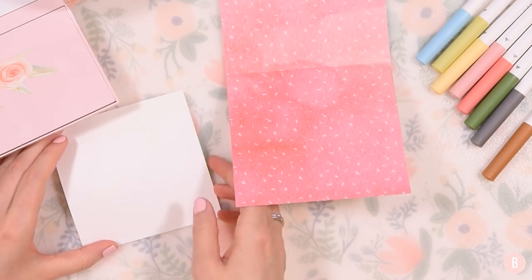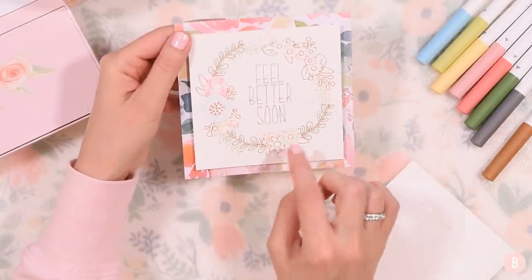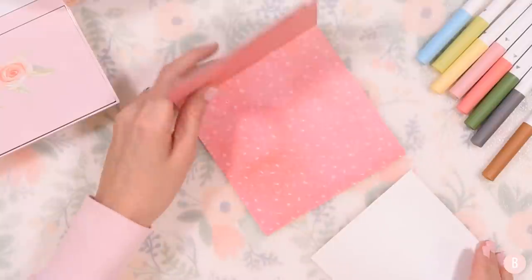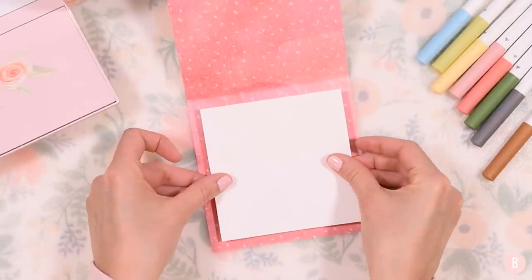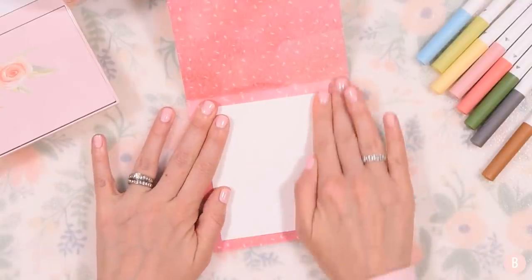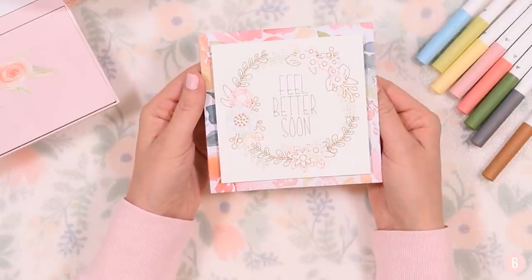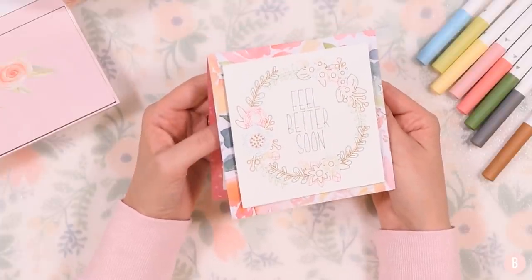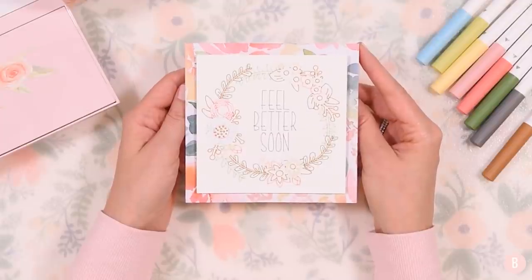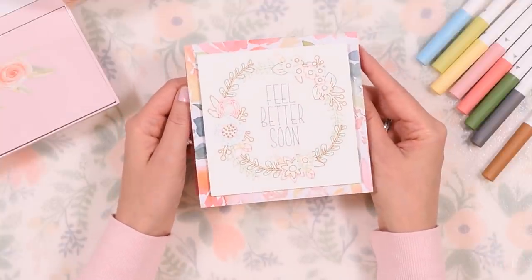Another idea you could do - remember the different options in that cartridge? They had a square one, a circular one, and a little bottom border. You could have the pen do just a small version on the inside as well, which would be really pretty. For the inside, I'm just going to take a glue stick and glue that little piece inside. This gives me a place to put my sentiment on the inside when I'm ready. Make sure you give this a thumbs up if you think it turned out really pretty - I hope you found this helpful for loading your Cricut pens. I'll see you all in the next video.